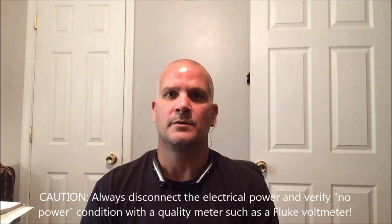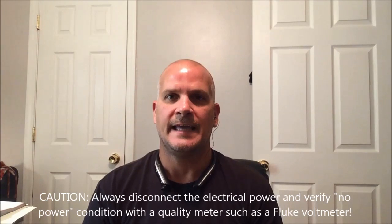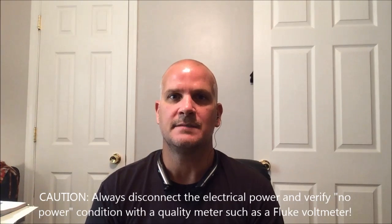Hi folks, welcome back to the Tony Thrasher channel. Today we're going to talk a little bit about how you can test a capacitor to see if it's bad.